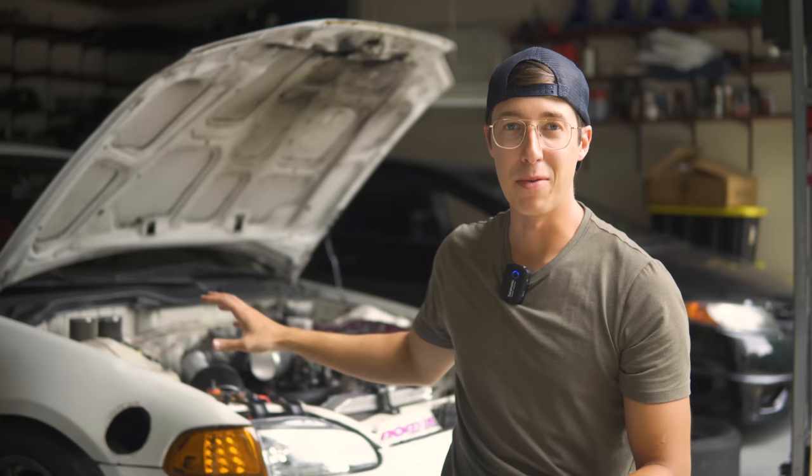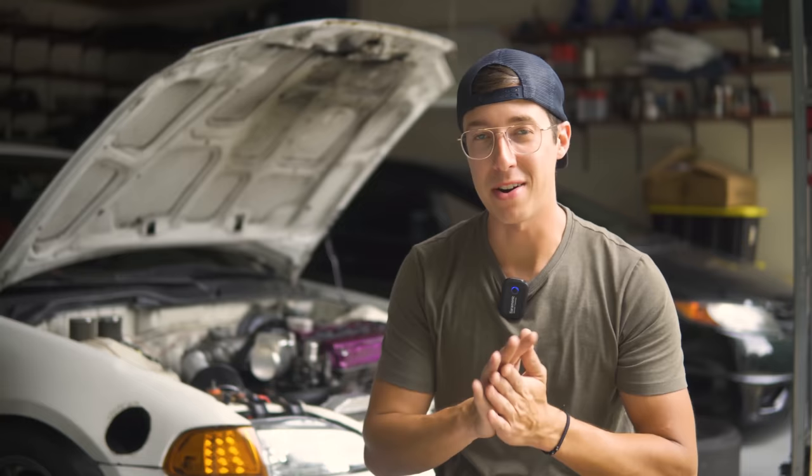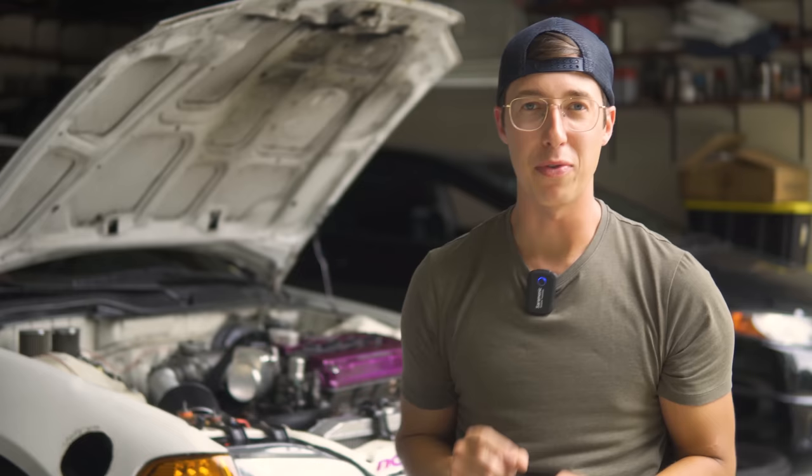But today's video does not tackle power - it tackles the opposite. We're going to try to make this car stop better. And the way I'm going to do it is something that some of you have definitely heard of before, but I'm sure there are more of you out there that have no idea this is even a thing.